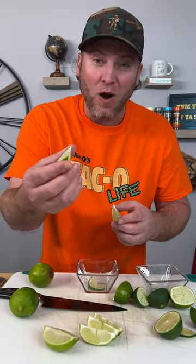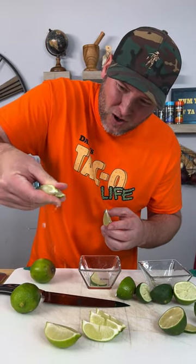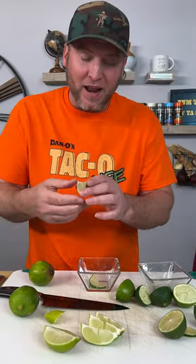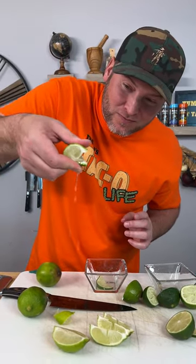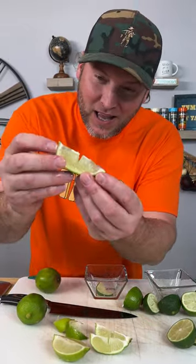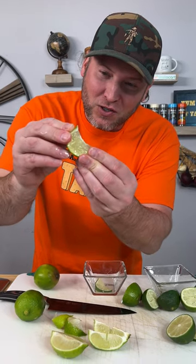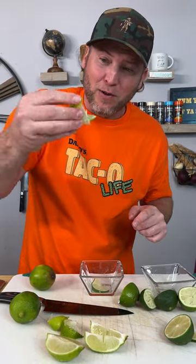When I go to squeeze this one, watch where the juice goes — it's just all over the place. Now when I go to squeeze this one, watch where the juice goes. It goes right down to the tip. What's happening is that little slit allows the juice to come down to the end and go where you want it to go — maybe in a bottle of Corona. There you go. Hope you learned something today. Love y'all.